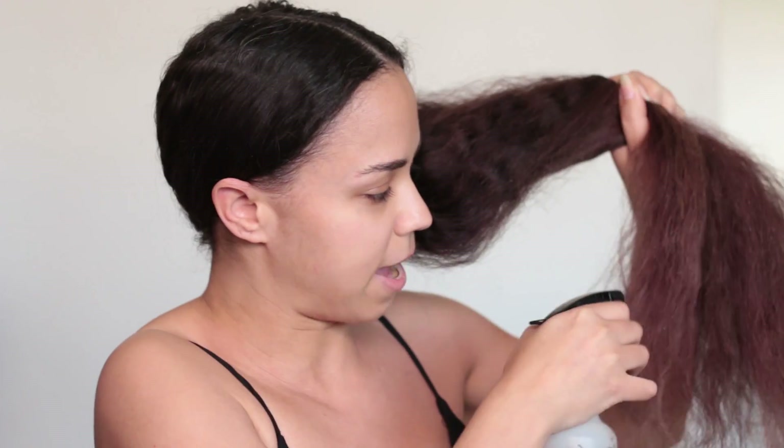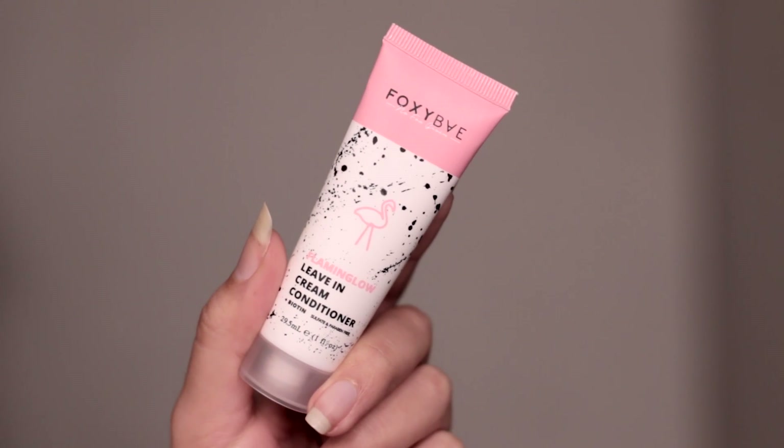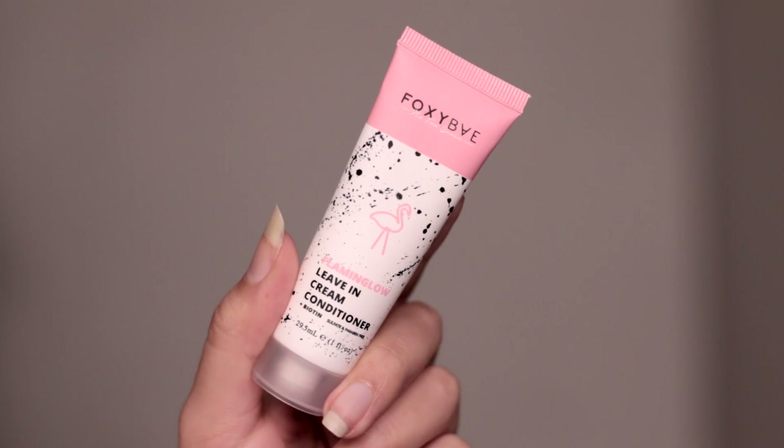Now what I'm first gonna do is get my hair a little bit damp — you don't want your hair soaking wet for this, otherwise it'll just take forever to set. I'm gonna go ahead and grab my leave-in conditioner. I'm going to use the Foxy Bay Flamingo Leave-In Cream Conditioner. This is gonna help detangle and tame frizz, hydrate the hair, and give you some nice shine — especially for that glowy look in the springtime.